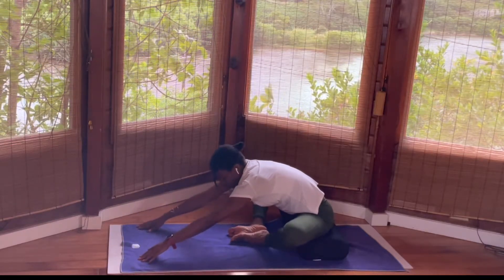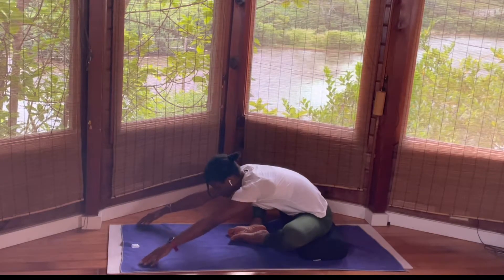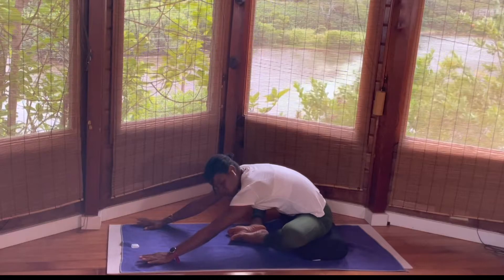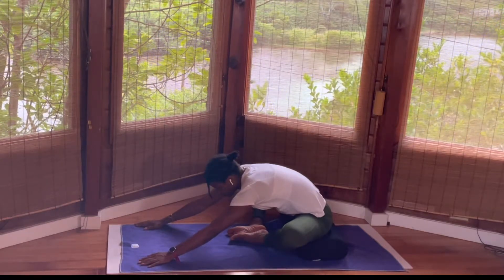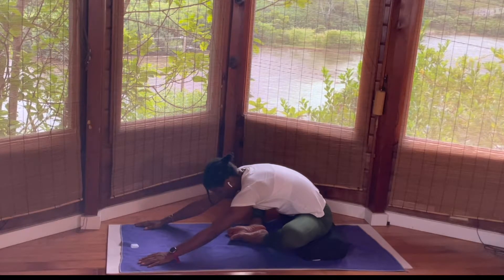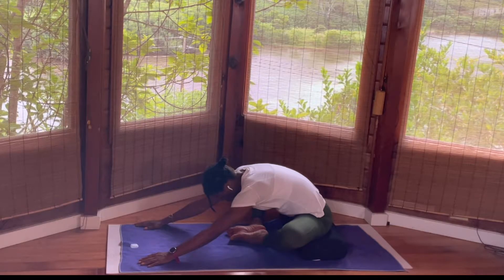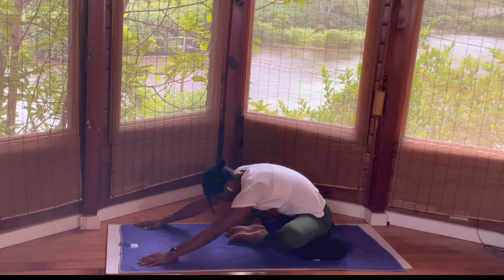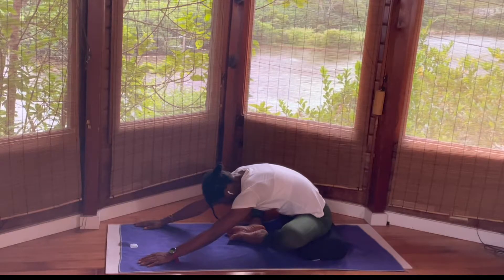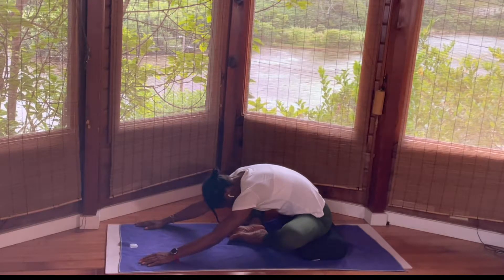This is a very restorative pose. Reach the hands all the way up, exhale, fold. You are able to access the hip, allowing yourself to sit up. Notice your groin — when you feel pain in the groin region it tightens up the back. Connect with your breath. You don't have to go as far as I've gone. I want you to be comfortable, and allow your eyes to close. Go within, connect with your breath.